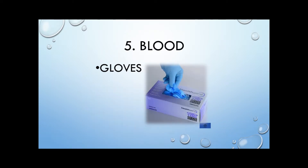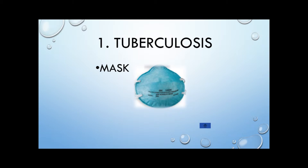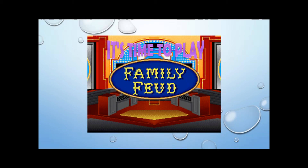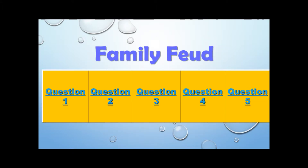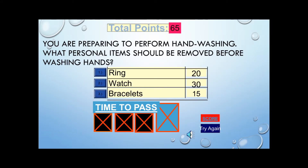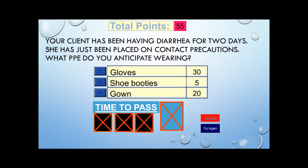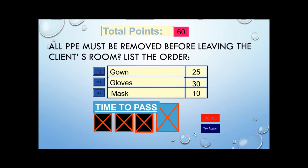The team that answers the most questions correctly will earn extra credit. Let's start the game with team one and tuberculosis. The next game is Family Feud — two teams, each question worth survey-says points. The team with the most points at the end wins the face-off for extra credit. Keep in mind each answer has different point values.